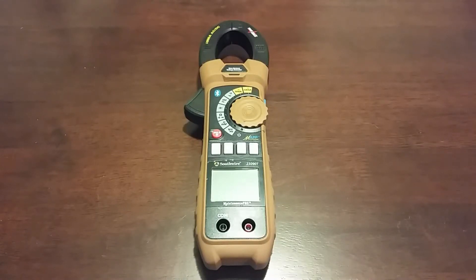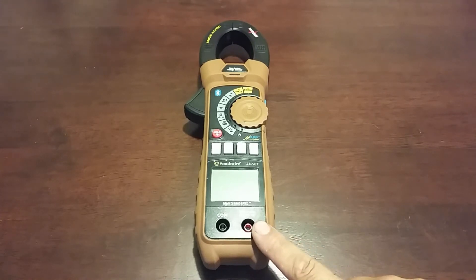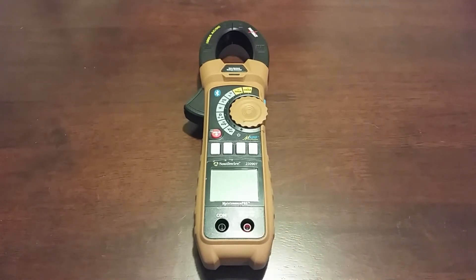This is a quick tutorial video on a new meter I received from Southwire. This is the Southwire 23090T — as in Tom — known as the Maintenance Pro Smart Clamp meter. It works in conjunction with the MAP mobile app. I believe this is the highest-end multimeter that Southwire currently makes. It has true RMS, in-rush, pretty much the whole nine yards.